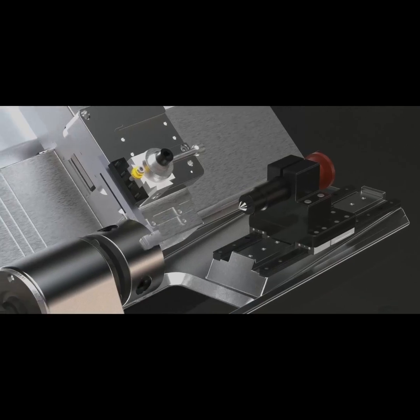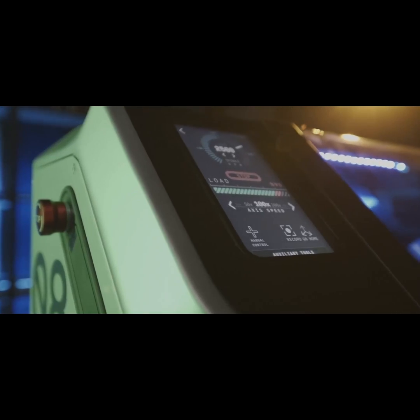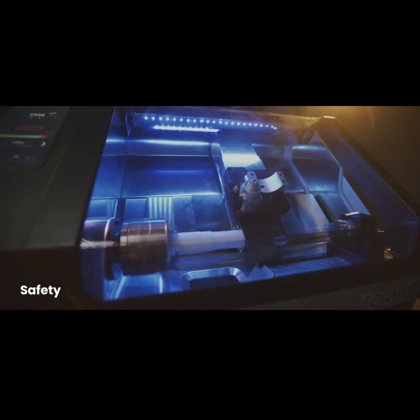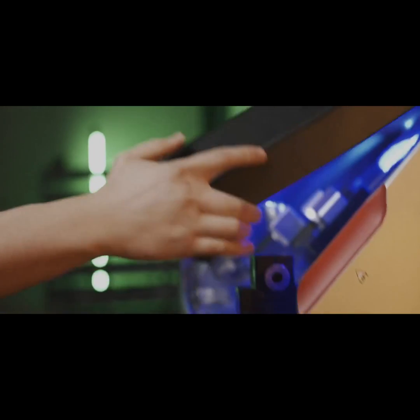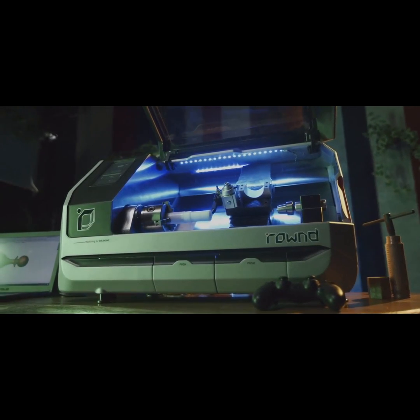For products that demand accuracy and precision, your safety is our priority. The transparent front cover allows you to witness the magic in action, while the system automatically stops when open.